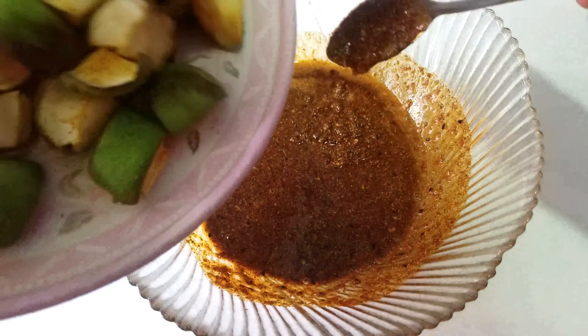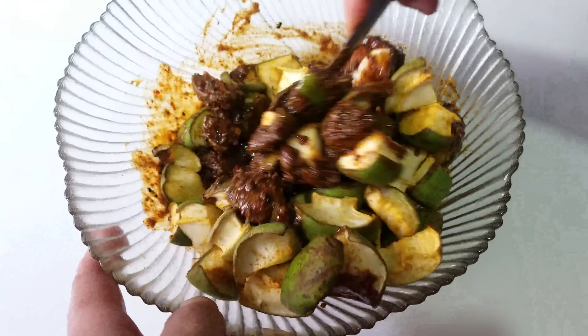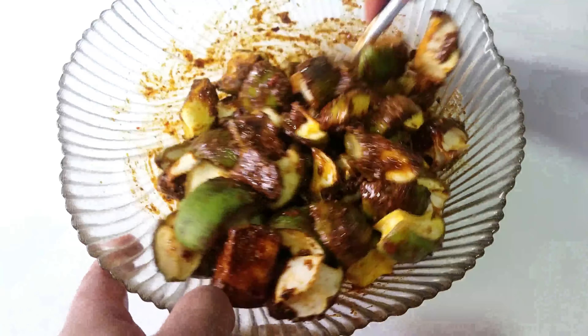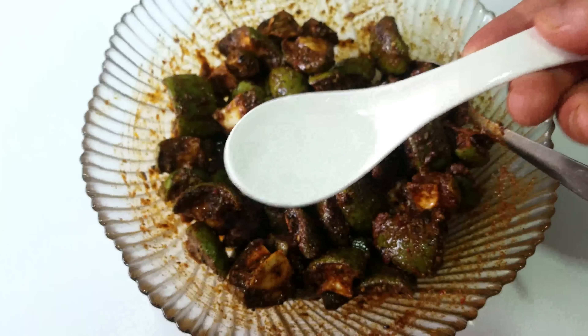I also like to add some butter. I will add some sauce made of spices. I will mix them together with the sauce. This fourth addition of sauce will act as a preservative for the achaar.